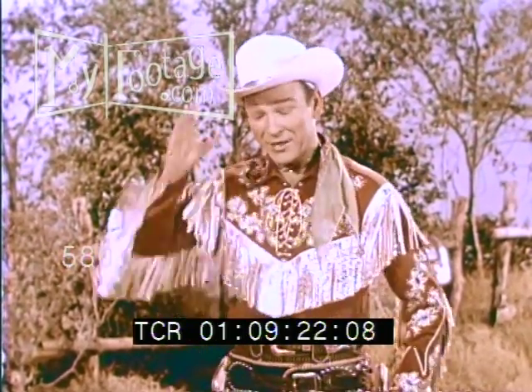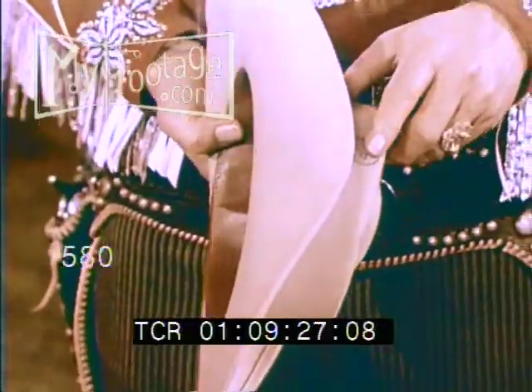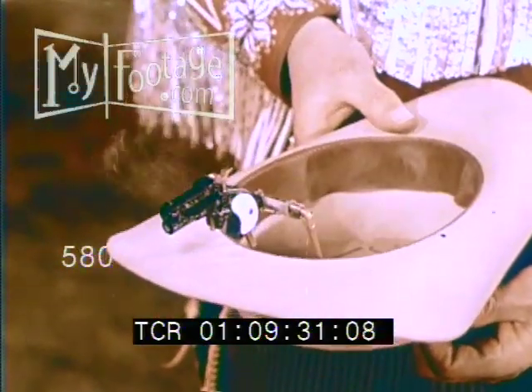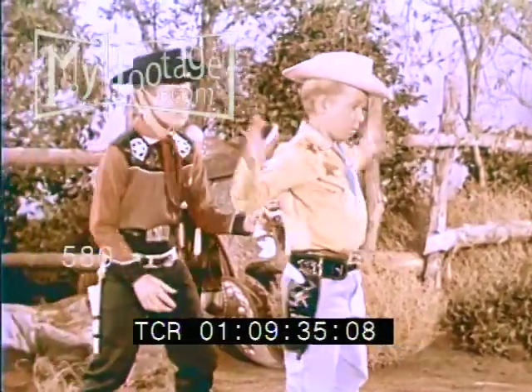It's by Ideal. And here's how the quick shooter hat works. Just press this secret button right here, and a replica of an authentic Western pistol pops out and fires. It's your secret weapon, even when they think you're unarmed.